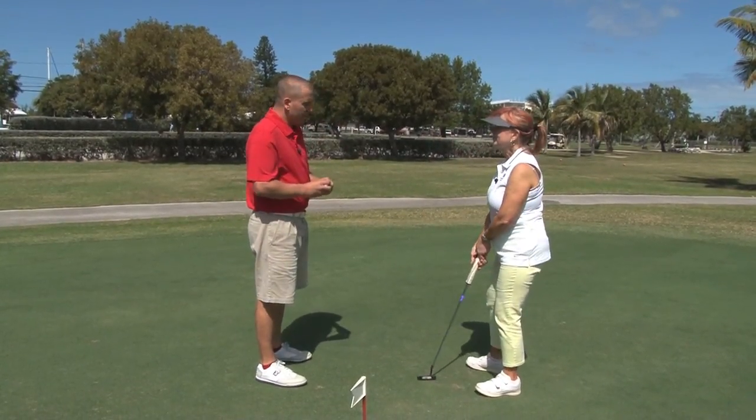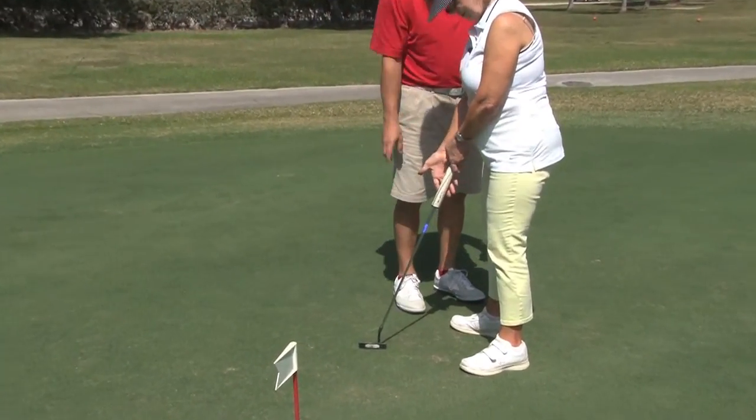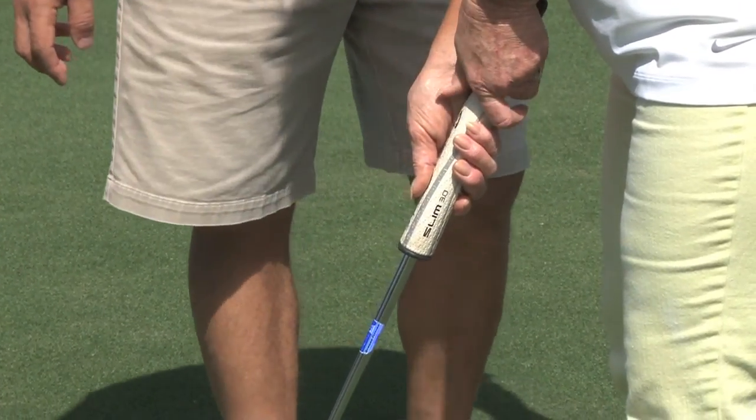We're going to go over putting. The first thing we want to do here is concentrate on your grip. We want to have this palm facing towards the target. You're going to want to grip around — put your finger on there and get your hands a little closer together.